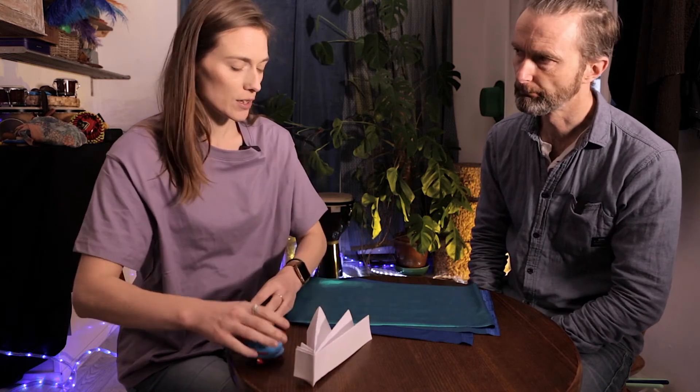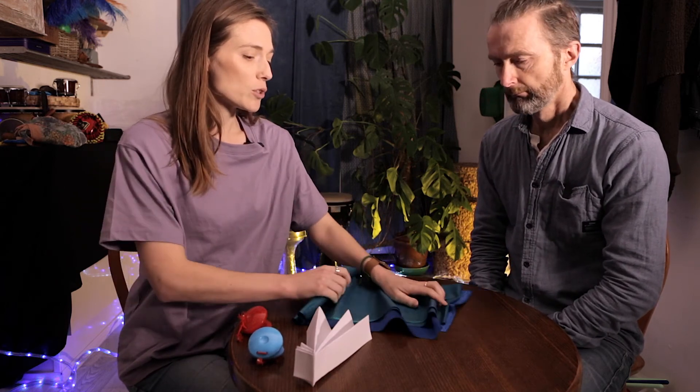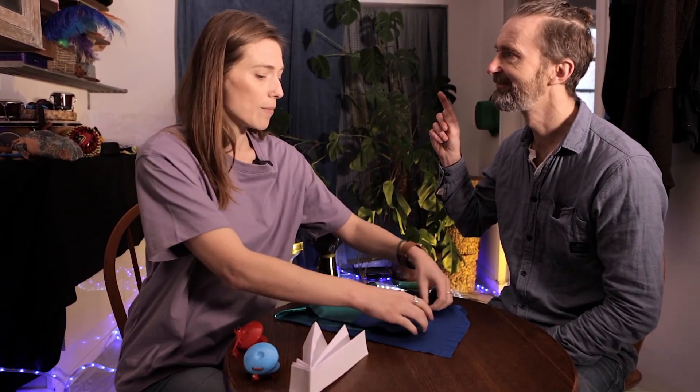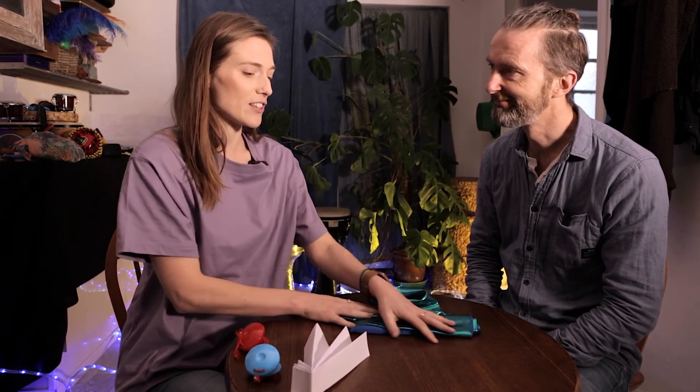We've also got this really tactile object - the scarf - and you might want to talk about the waves you might see on holiday. You don't have to do anything big with the scarves like we've done in previous sessions. It might just be about exploring the texture on the table, keeping things nice and quiet and calm and having a conversation. When we come out of Covid it might be that you've got some nice shells, maybe some warm sand - all sorts of ways of developing the activity.